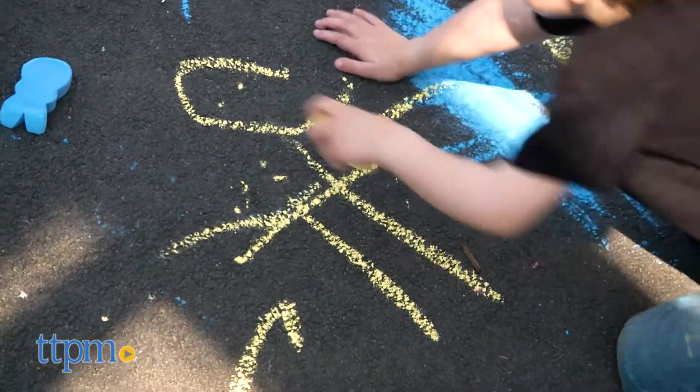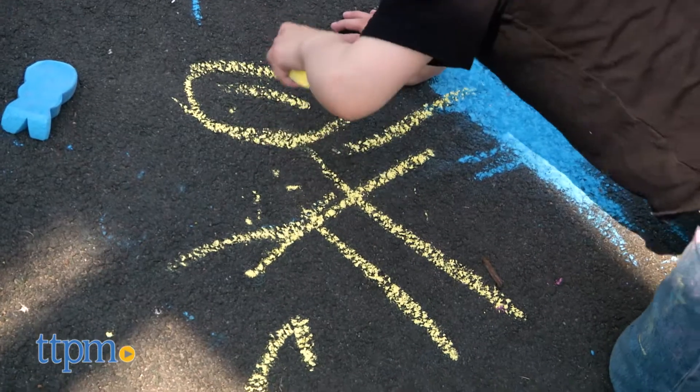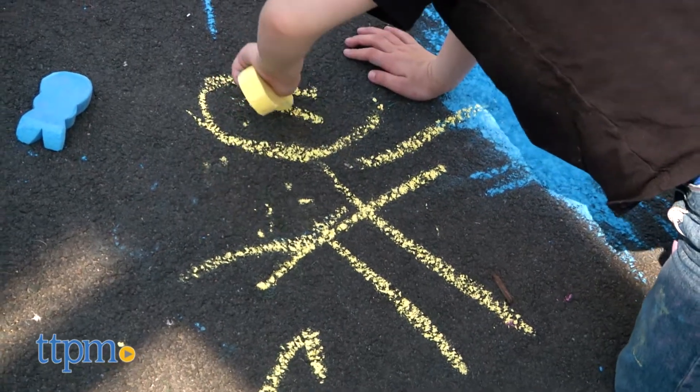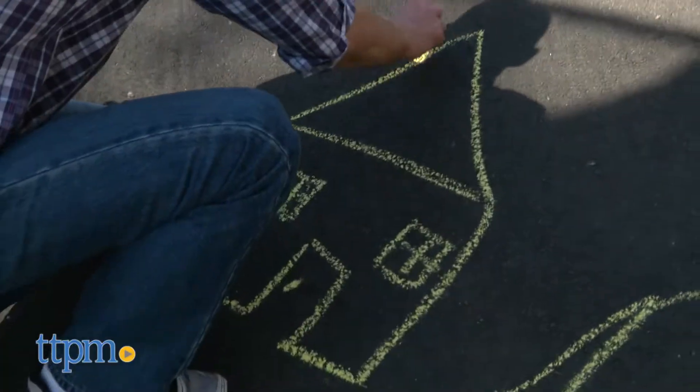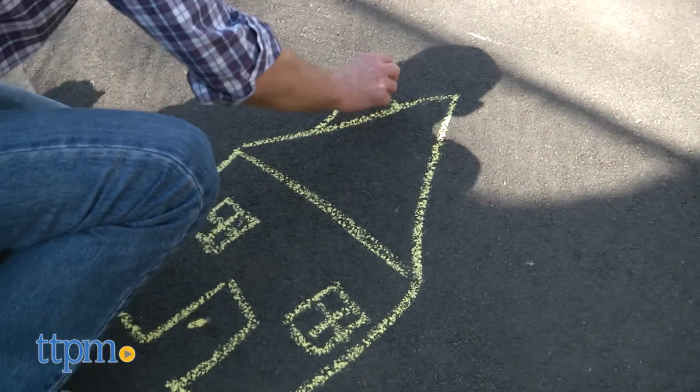Overall, we think this is a fun springtime toy, perfect for a non-food-focused Easter basket treat or just some good old-fashioned outdoor fun. The Peeps Bunny Sidewalk Chalk is from Little Kids, and it's for ages 3 and up.